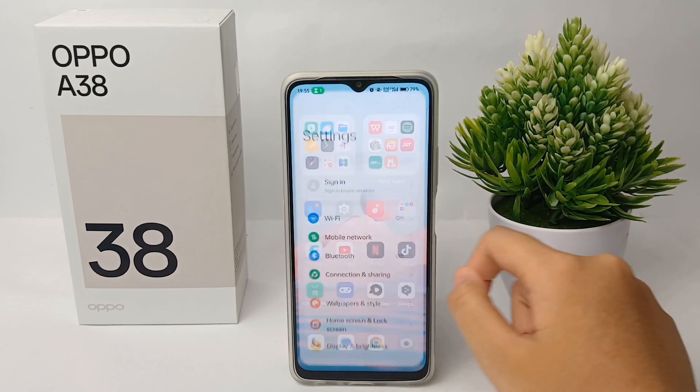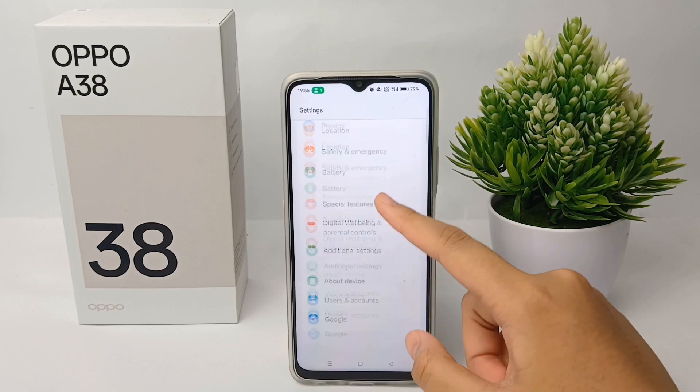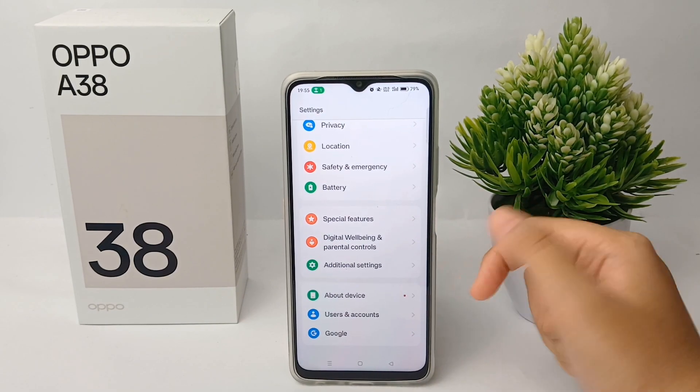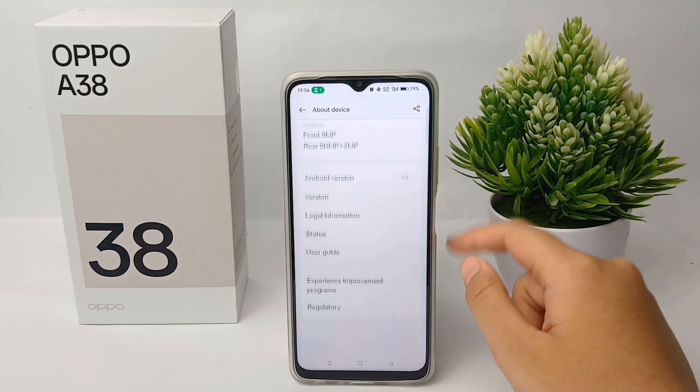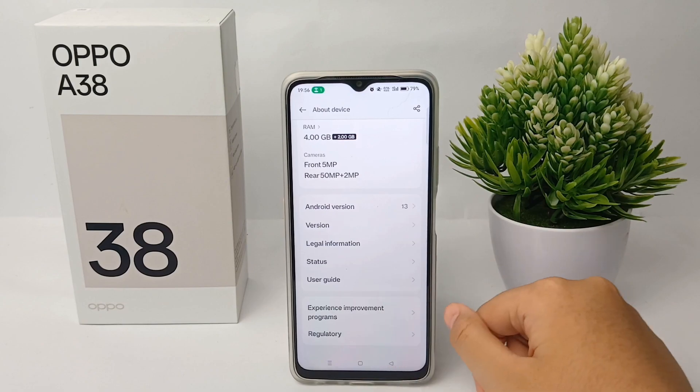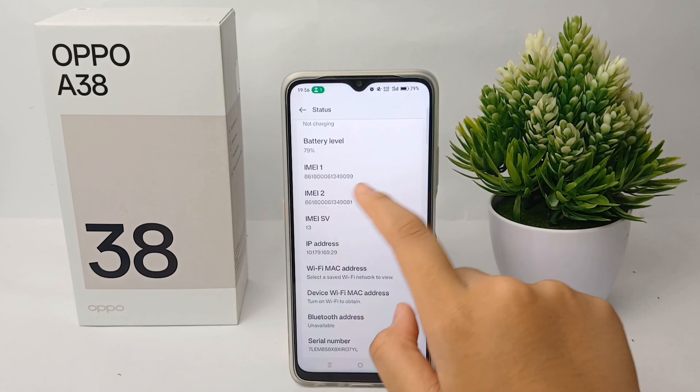First thing first, go to the Settings menu, then scroll down to the bottom and go to About Device. Over there, scroll down and go to Status. Here you can check the IMEI number.